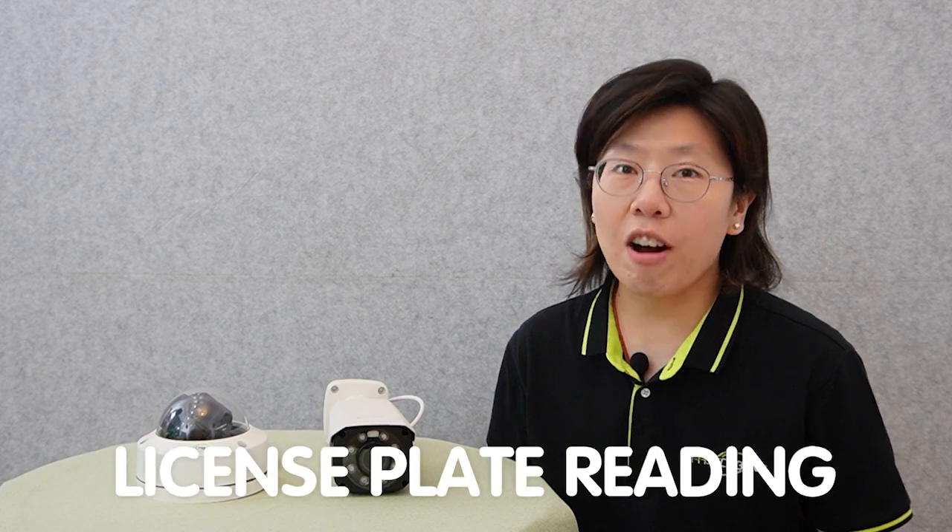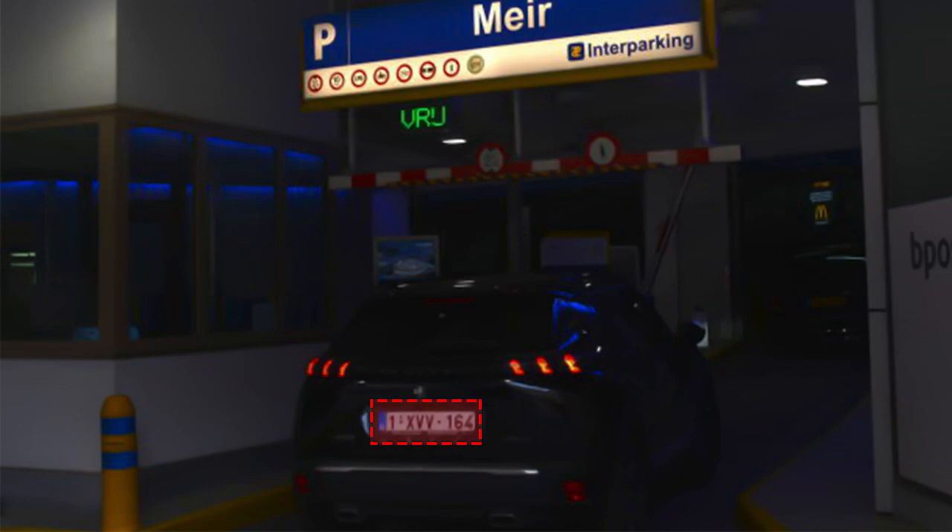License plate reading is of significant importance in security camera systems. It enables the identifying and tracking of vehicles entering or exiting specific areas. This technology enhances security by allowing for the monitoring and control of access points, ensuring authorized vehicles are granted entry while potentially identifying suspicious or unauthorized vehicles. Overall, license plate reading aids in investigations and facilitates efficient access control and parking management.